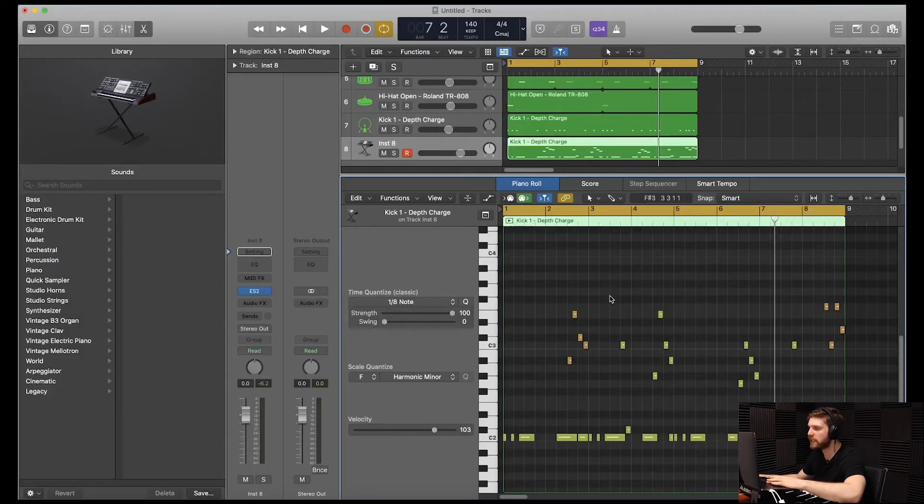All right, guys, so I just finished adjusting the 808 pattern with the glides. You're going to notice some breakdowns over here because I wanted to give some room for the 808. And then you have some 16th notes gliding up here. Let's hear it all together.